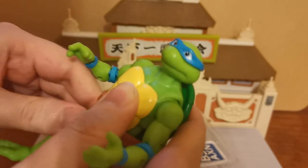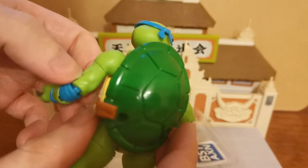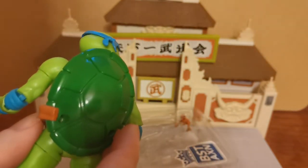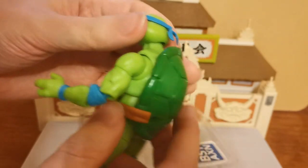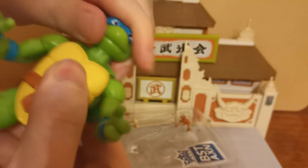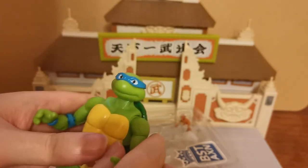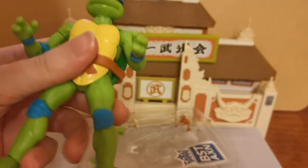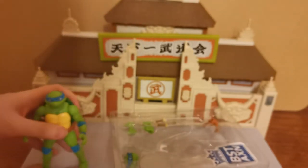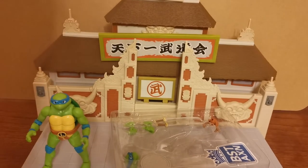I'm not sure how the size is going to compare with the rest of the NECA figures. But the turtles were always meant to be a little bit shorter than the rest of the characters — the turtles generally look up to about the shoulder of April O'Neil, so that's a pretty good indicator. So there we go. How does he stand? He stands perfectly fine.